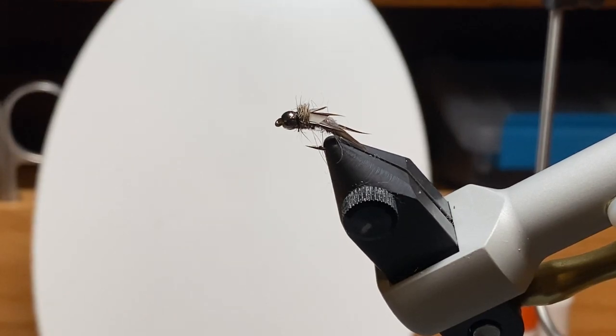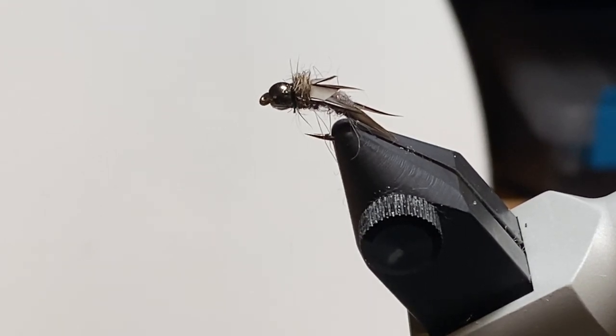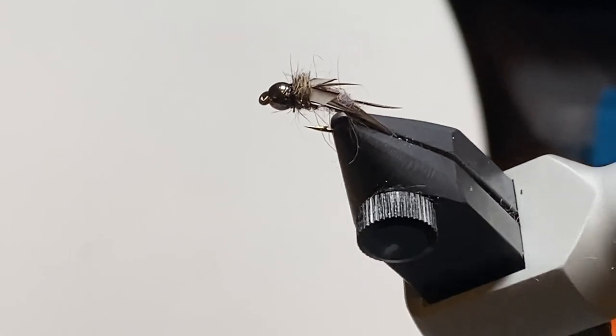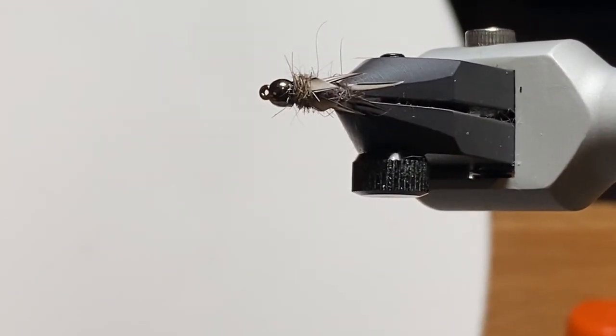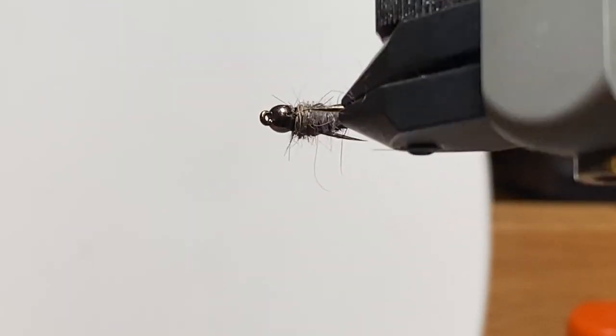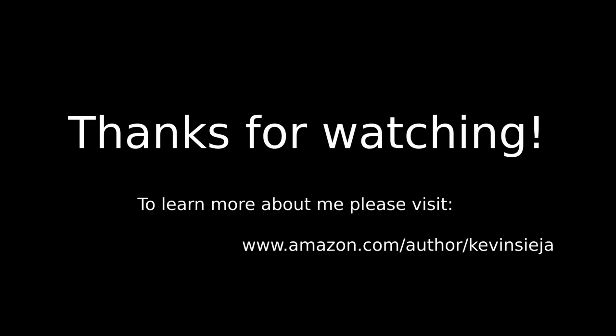Not exactly a North Fork Special, not exactly a Prince Nymph, but a really easy — almost a guide fly — something you could tie a bunch of in a hurry. All I know is, in this gray color and on one of the local waters near me, it catches fish. Thanks for watching, and if you want to learn more about me, look me up on Amazon.com. Until next time, be safe.